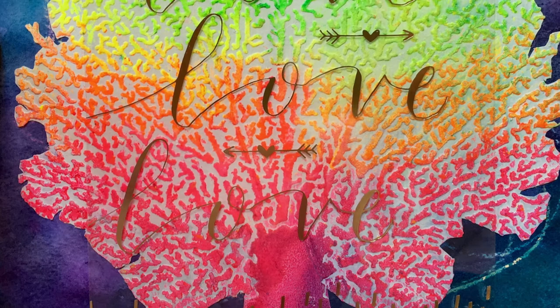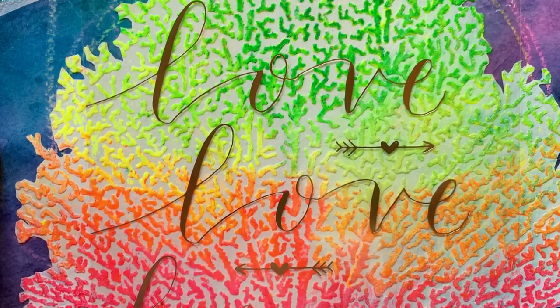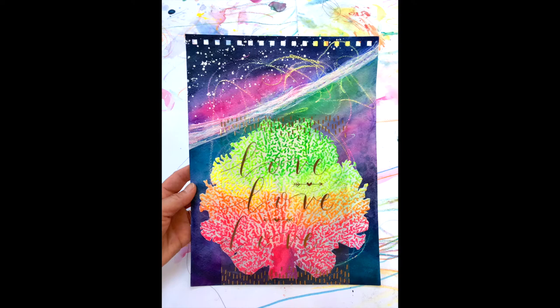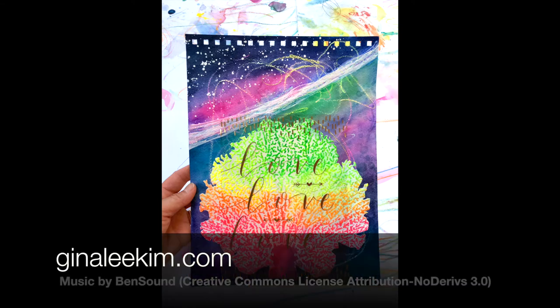So there you have it — a very simple and quick way to incorporate oil pastels and dimensional texture to your watercolor paintings. It's really freeing to take separate parts and bring them all together without the stress of drawing first. Hopefully this has sparked a fresh new way to use your supplies. My blog is GinaLeeKim.com — have a great day!